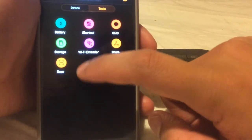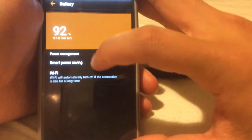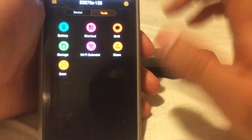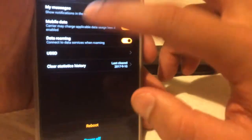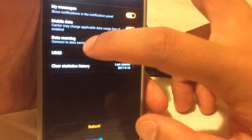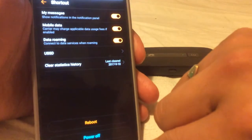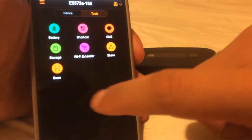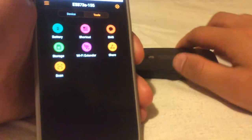Over here we've got battery, which gives you the battery status, and also smart power saving. You've got shortcuts — my messages, which is basically texts on the SIM. Mobile data and data roaming, USSD codes which is another way of sending codes without SMS, and all the SMS messages on the device SIM card.